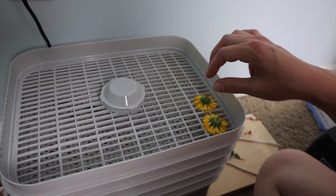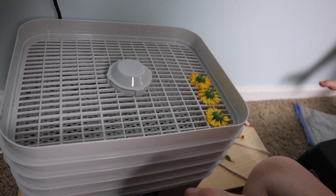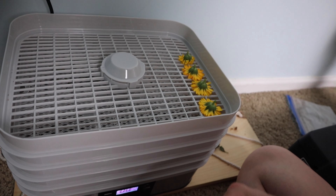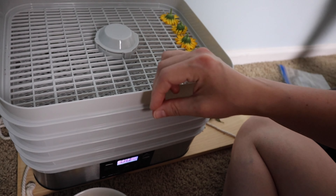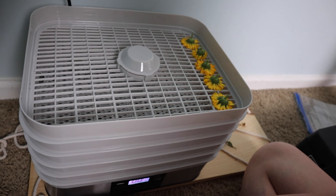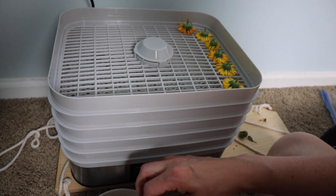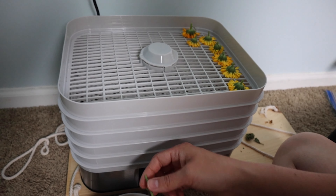You don't want to wash them before you do this as it will make them take way longer to dry out. If there are any bugs on yours — sometimes there are little aphids on mine — I just bang them on the side of something to knock the bugs out, and that usually works. Going in the dehydrator will also kill any bugs since they'll get dried out.